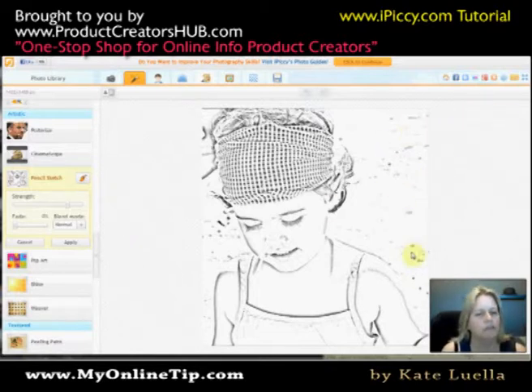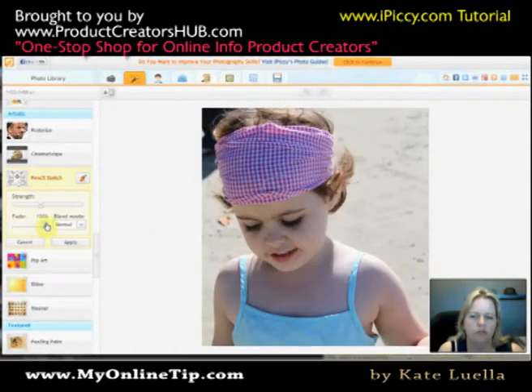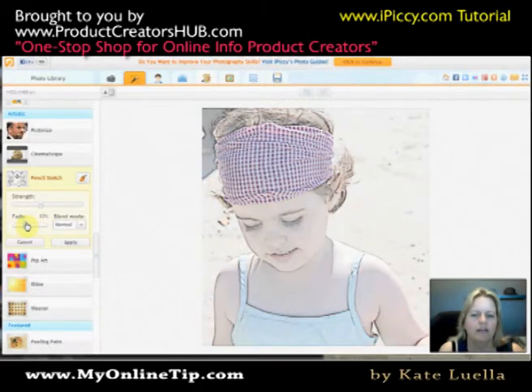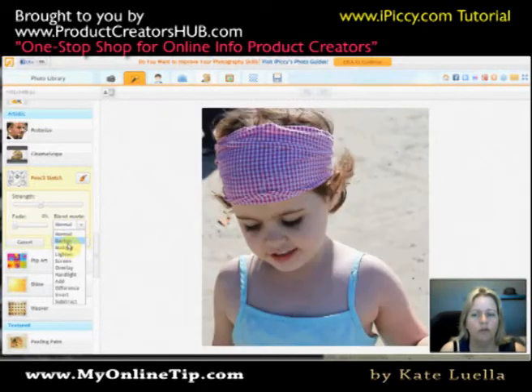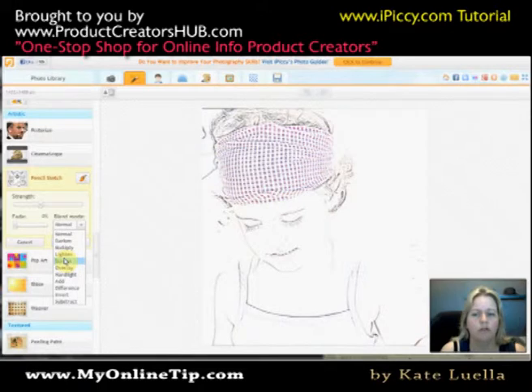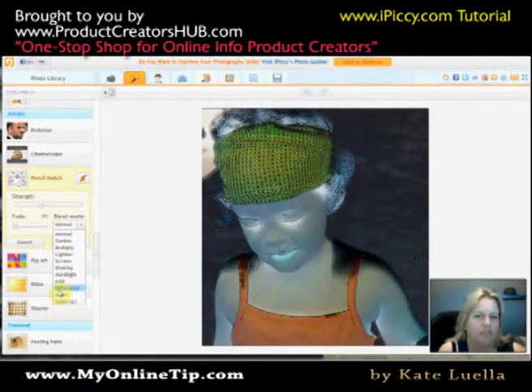I don't like the background getting too dark, so I normally pick around the middle range and keep it 100% fade. As you scale it in it's actually the original image, which I don't want. Then you also have the Blend Mode — this is Normal, but you can also have Darken, Multiply, Lighten, Screen Overlay and so on, which are just different features.